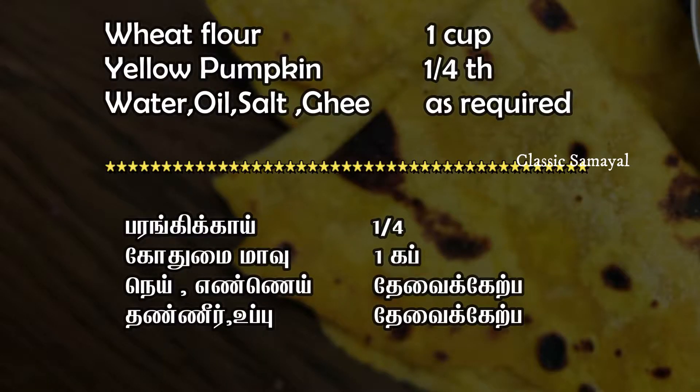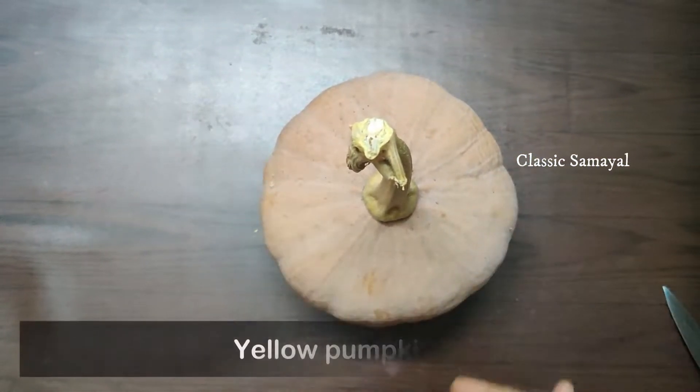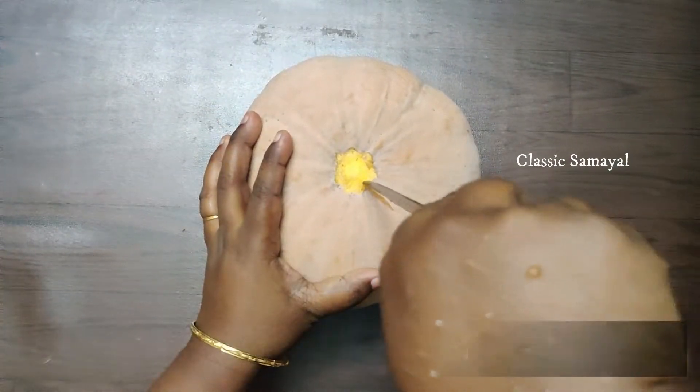So, we will see how to do this recipe. Let's try this recipe. This recipe is a very simple recipe.